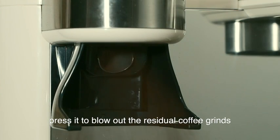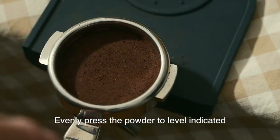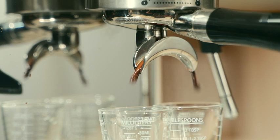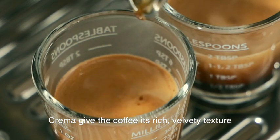Press it to blow out the residual coffee grounds. Evenly press the powder to the level indicated. Lock the portafilter into the machine. Choose the one or two shot coffee button to extract coffee. Crema gives the coffee its rich, velvety texture.